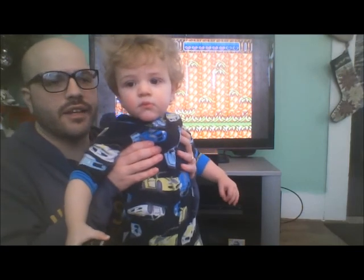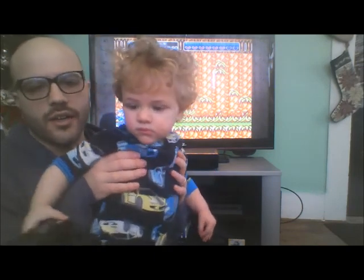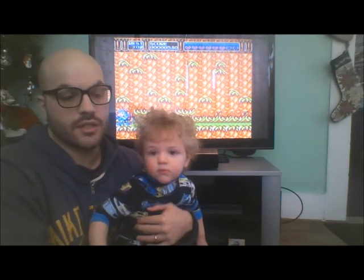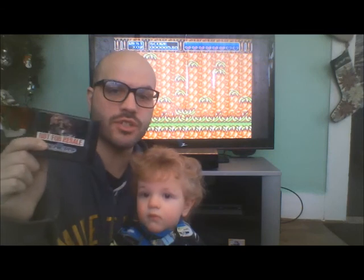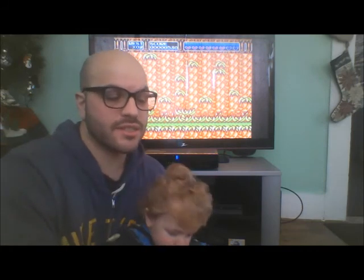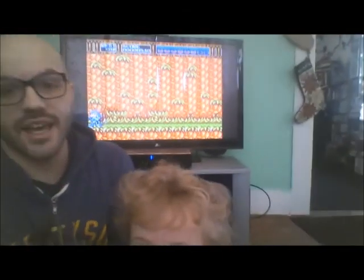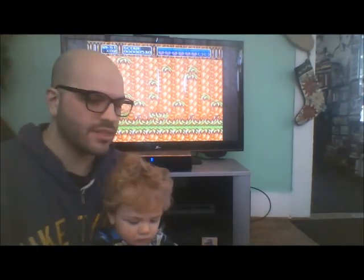Hey guys, Noel and Santino here, and it is a snow day, so I thought it would be fun to do a video for the YouTube channel. Today I would like to go over the AtGames Sega Genesis HD, which we reviewed briefly in a video comparing it to the Super Nintendo Classic. Today I'd like to actually take a look at the compatibility with cartridges for this console. Without further ado, let's take a look at the AtGames Sega Genesis HD's compatibility.